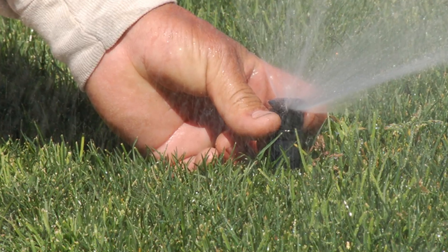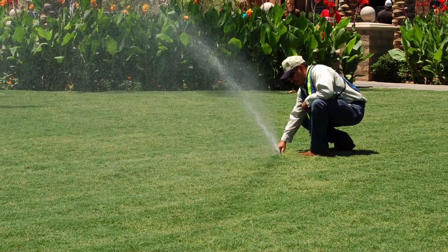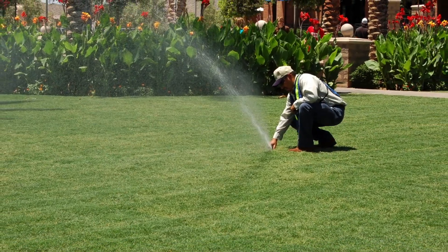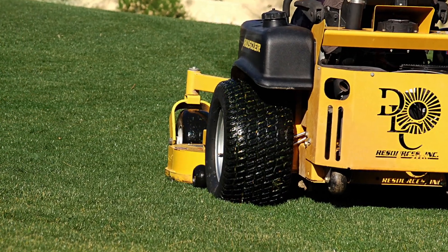In our commitment to water conservation, we are excited to partner with Verado and share some irrigation knowledge in these short how-to videos. We are confident that with some basic knowledge and attention to detail, you too can maintain a nice healthy looking landscape with less water and save on your water bills. Enjoy.